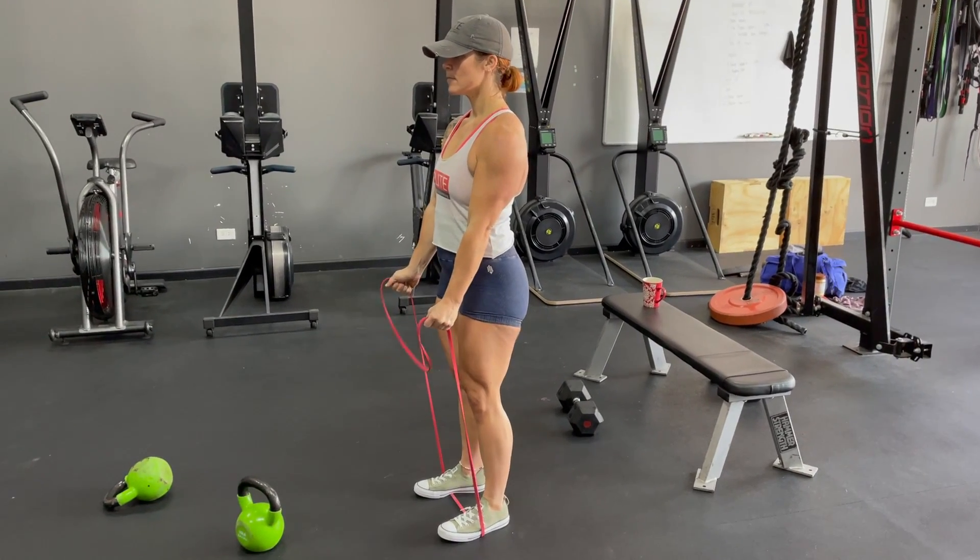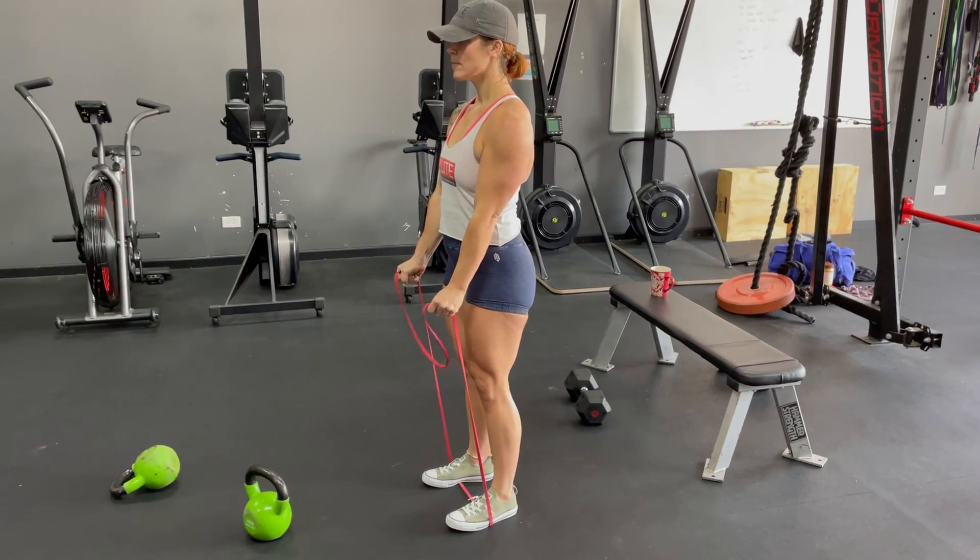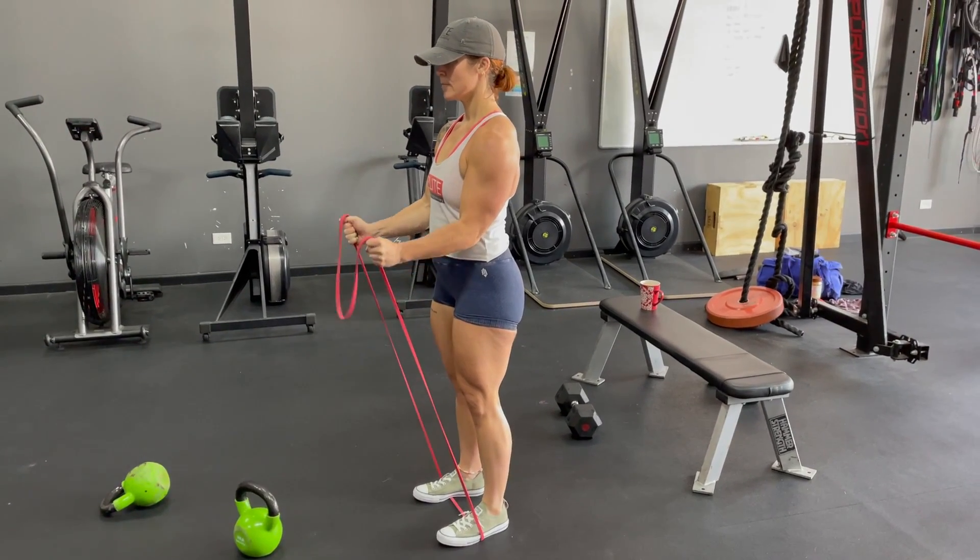On a band hammer curl, you're going to go ahead and stand on one side of the band. From there, our palms are facing each other. We're bringing those palms all the way up to our shoulders.